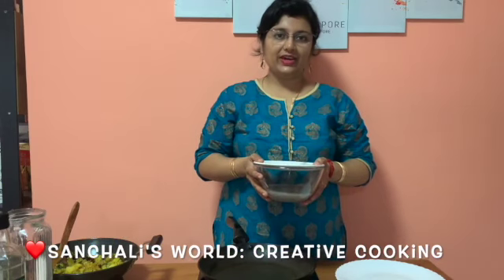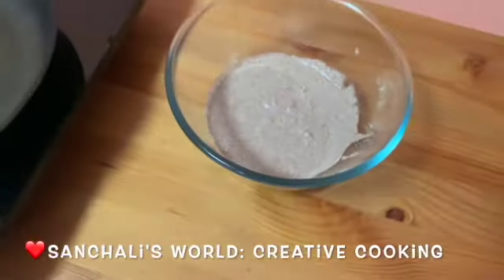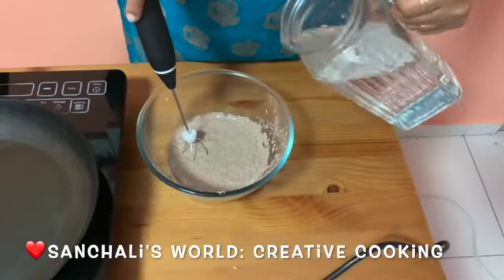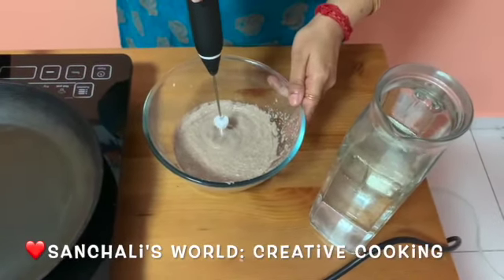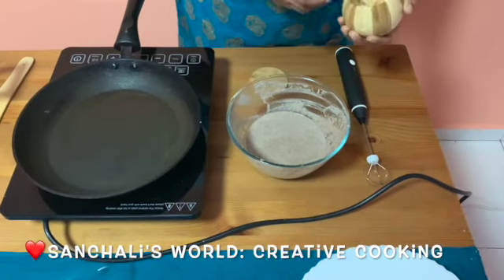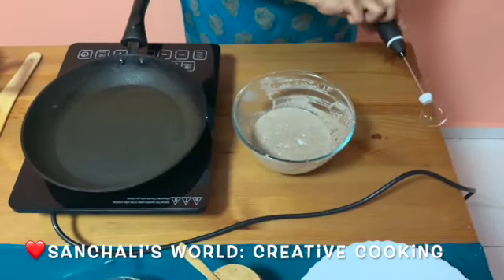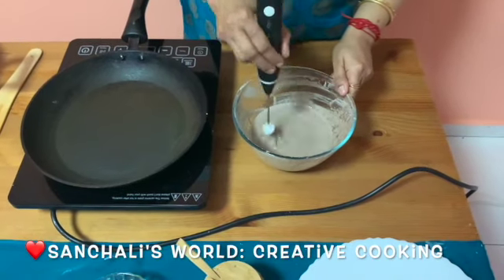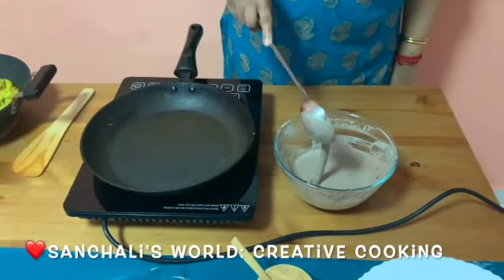Prior to the video, I already fermented the dosa batter. As you can see, this batter is already fermented very well. Now add a little bit of water and whisk well. Add a little bit of salt and mix well. The consistency of the batter should be like this.